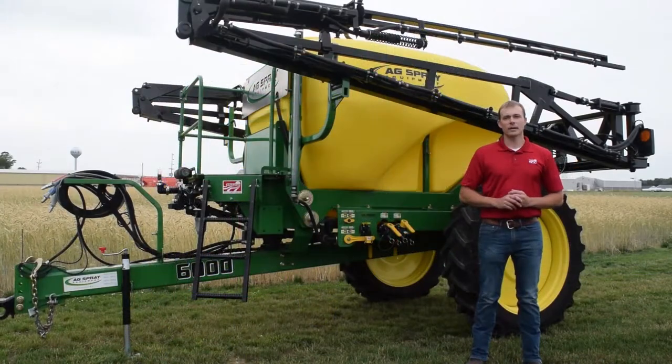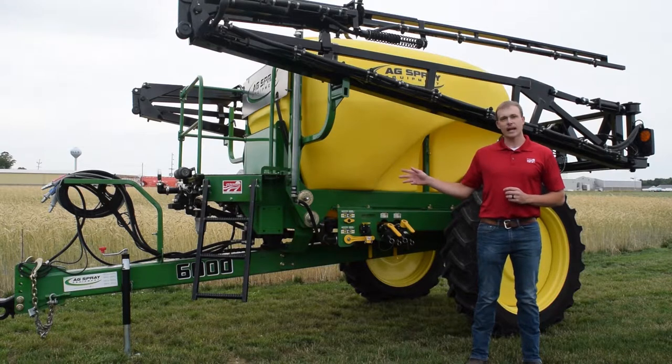Hi, I'm Derek Schala with Eldon C. Stutzman Incorporated, and today I would like to talk with you about our Ag Spray 6000 series pull type sprayer.